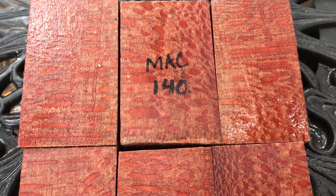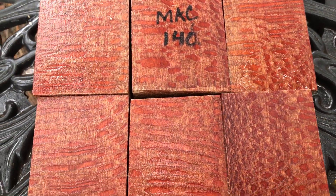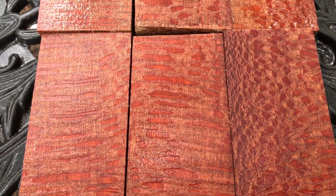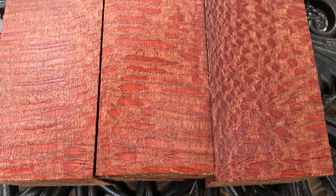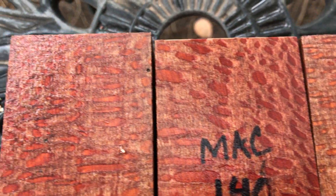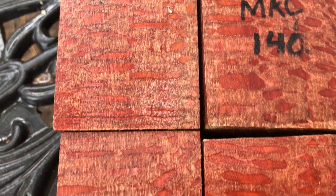Hello everyone, this is auction number 140. These are six very nice macadamia bottle stop blanks. Macadamia nut wood is very hard, it's dense, it turns nicely. When you turn these bottle stops they've got some weight to them — really substantial, hold them in your hand.